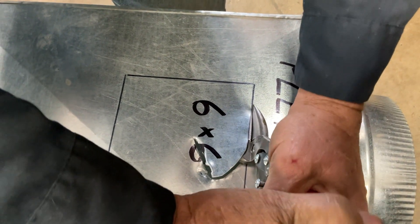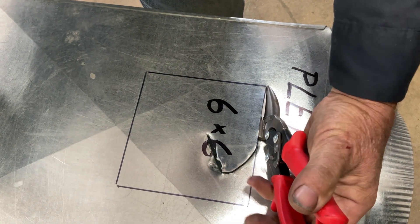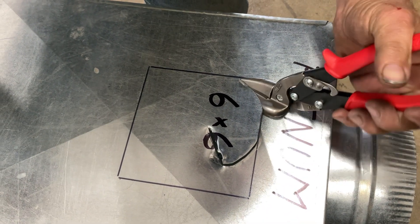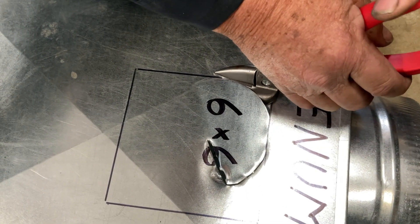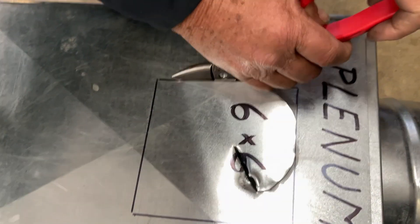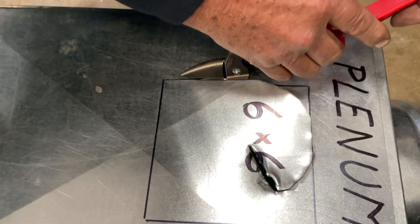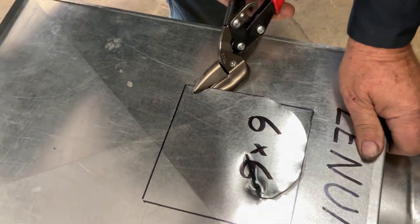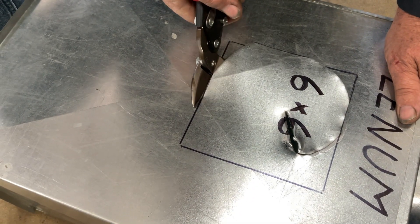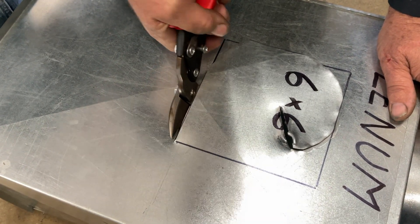We're going to come over to this corner and stop right in the corner. Now I'm going to back up a little bit and slip into this next straight away. Never cut all the way to the end of your snips until you get all the way to the corner — back up, then come over here.